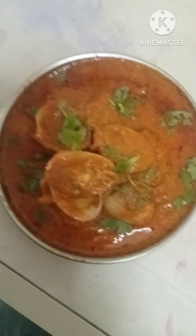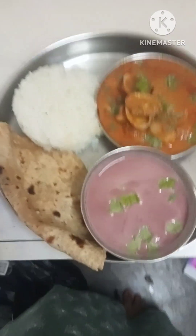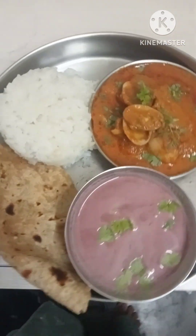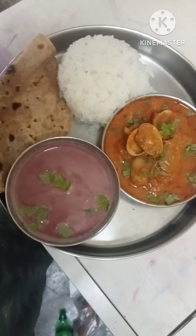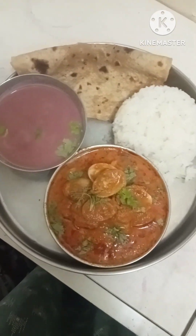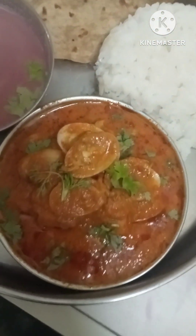We will put some water in and take a pot with some water. I am ready for this recipe. Please like, comment, share and subscribe. After the recipe, I will be putting the recipe up.